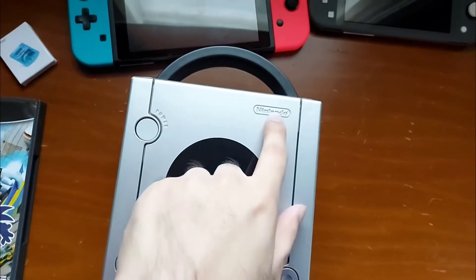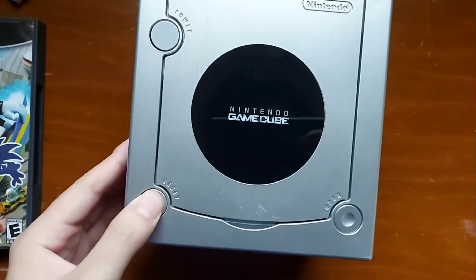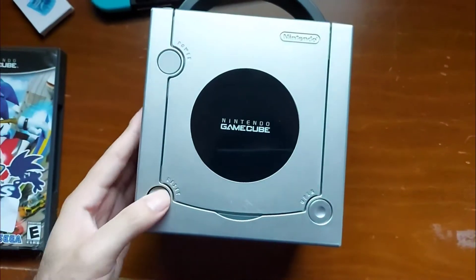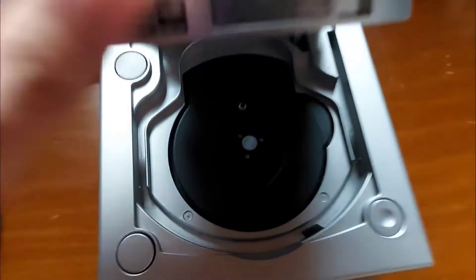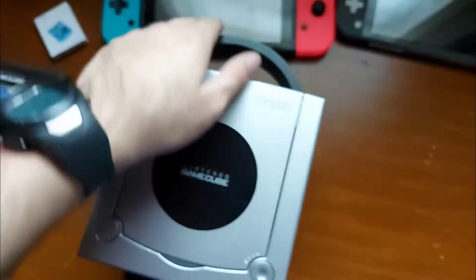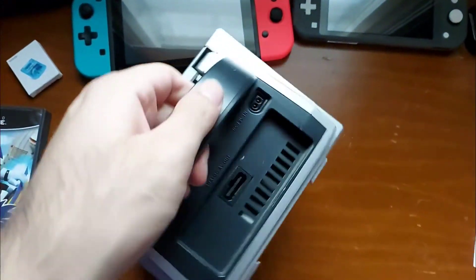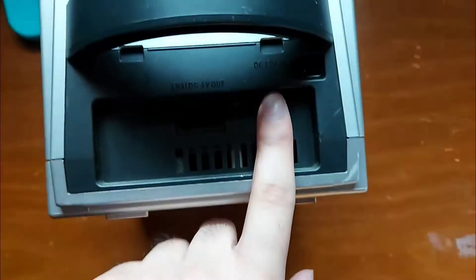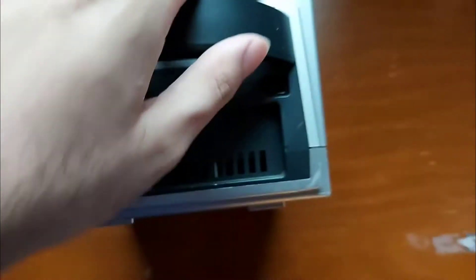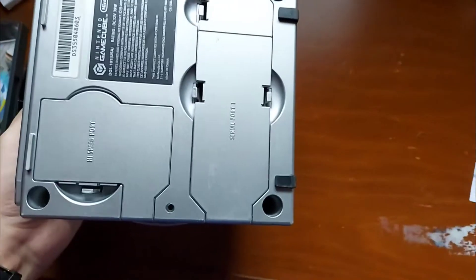We have the Nintendo GameCube logo, Nintendo logo, the power button — clicky — and the reset button, which doesn't feel as clicky as the power button. Then we also have the open button for your disc tray, which seems to be in pretty decent condition, and it has this handle which is pretty cool. We also have analog AV out and DC 12V in. More scratches right there on the bottom.